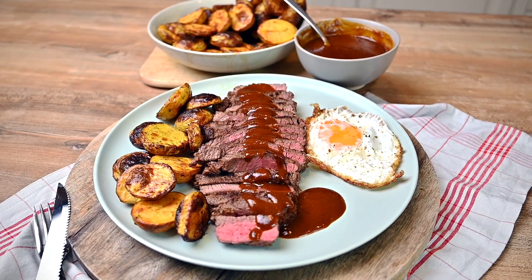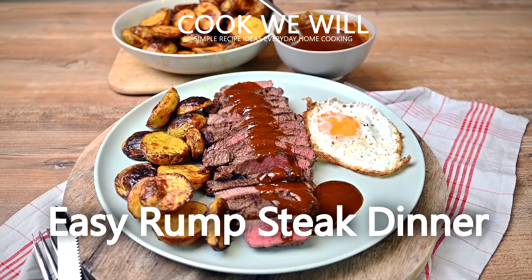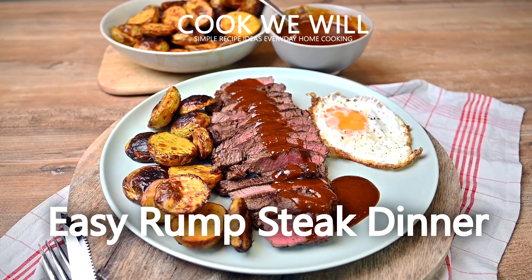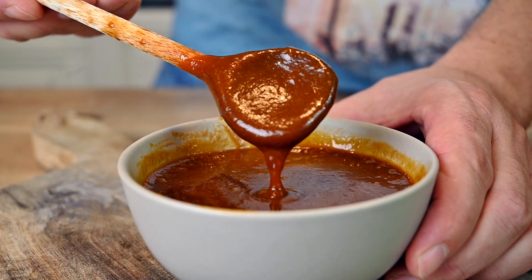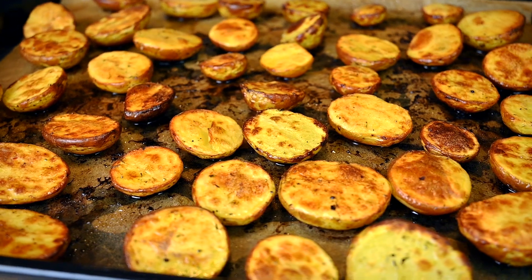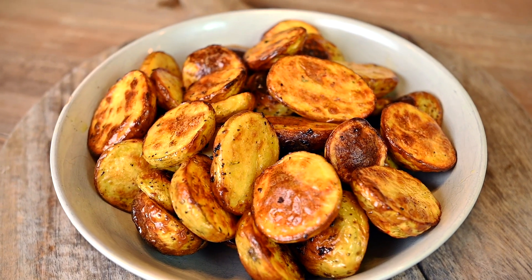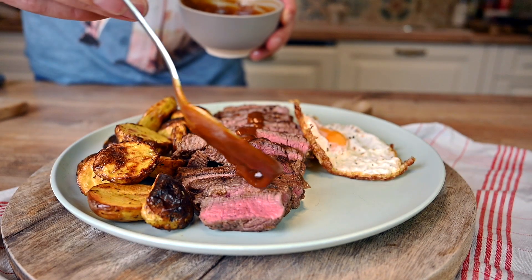Hello everyone, welcome back to my blog or YouTube channel. I'm sure we all love a good steak, but the truth is, high quality beef can get expensive. The good news is, there are some cheaper cuts that still deliver great results, such as the rump steak that I'm cooking today. Simple oven baked potatoes, fried egg and a delicious coffee based barbecue sauce will serve as the sides. Now let's cook.